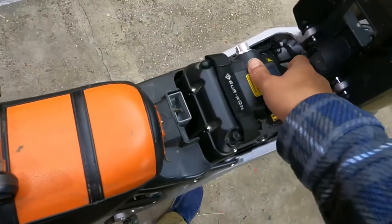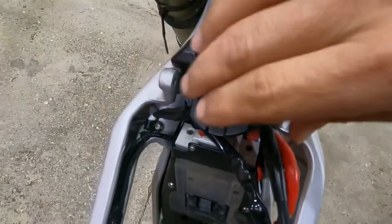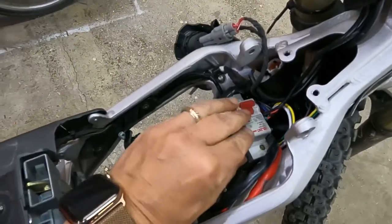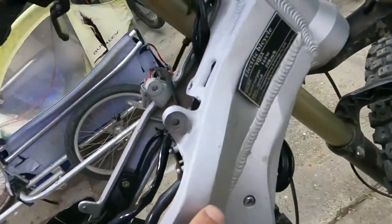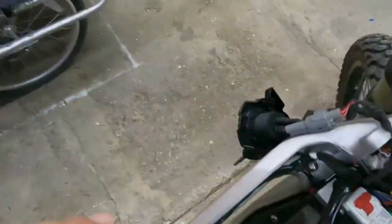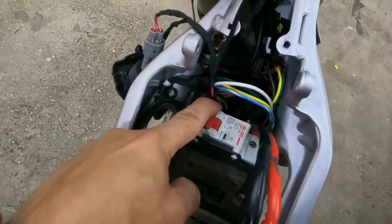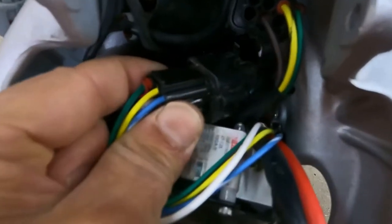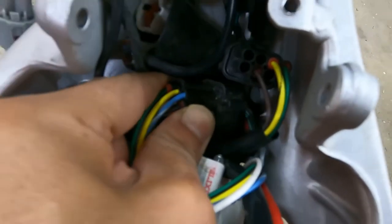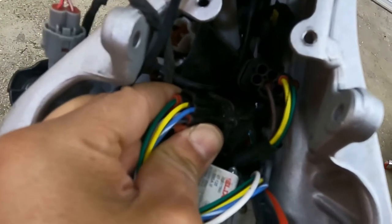We've removed the battery. Now we're going to unscrew these two screws and pull this out gently. We're going to remove the screws that hold this in place — one on the right side and one on the left side. We've pulled this back slightly and we're looking for the nine-pin plug, which is right here. It has nine pins and we're going to gently unplug it.